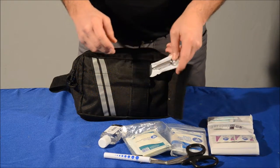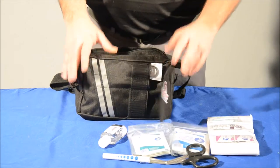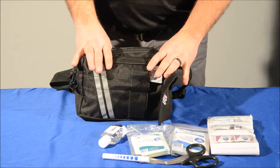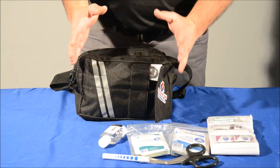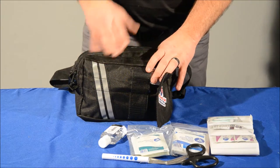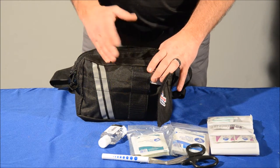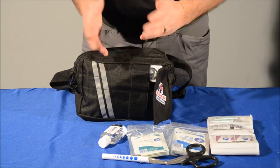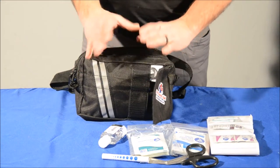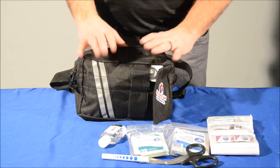Again, make sure you have our app, Virtual Medic, downloaded to your phone — it'll help you with all these injuries. You can also get this same kit in a crush-resistant, waterproof case with the same contents for boating or wet environments. It floats as well, and it's only $20 more for the case instead of the pack.